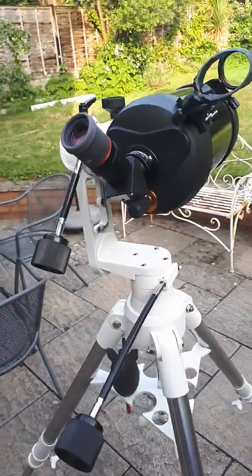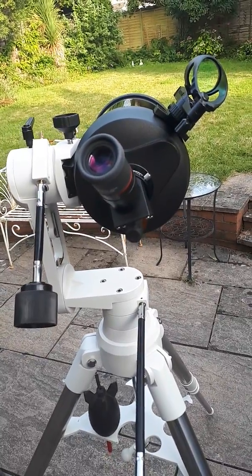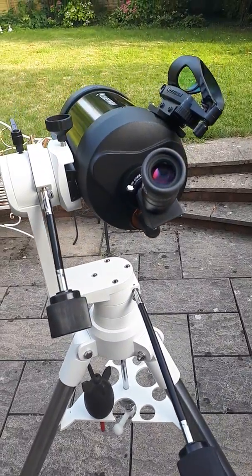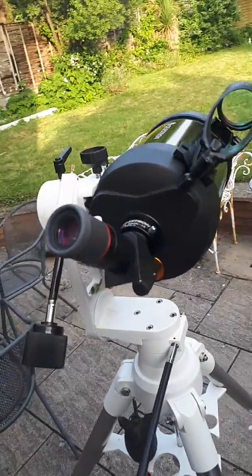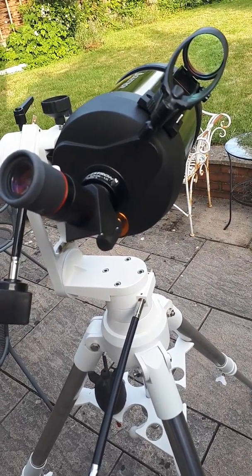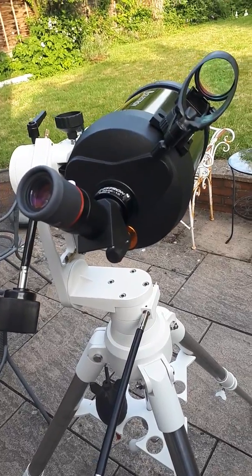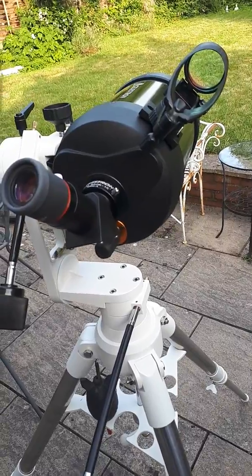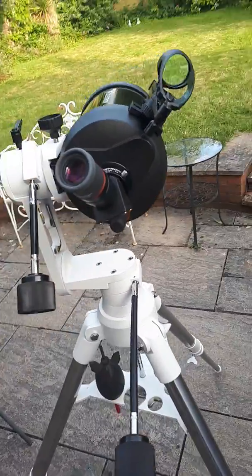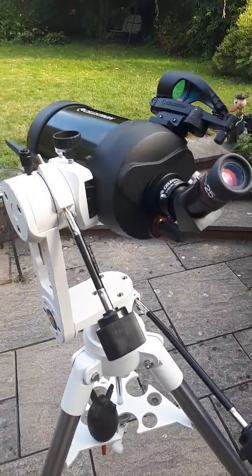I say grab-and-go because if I use my Celestron 6 SE, which I absolutely adore — it's a great scope, quite similar to this but shows a little bit more because it has a one-inch larger objective — this C5 telescope can actually be faster for me. If I want to just look at the Ring Nebula, Jupiter, Saturn, M13, M31, M32 — objects I know perfectly well how to find — this is the quickest telescope for me. Plus it's nice and portable, comes in a nice little bag.